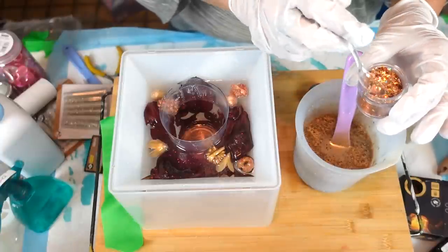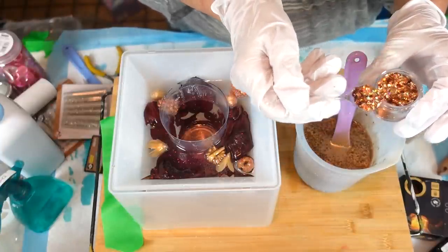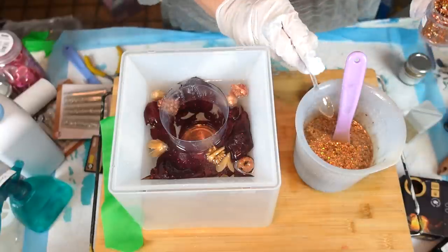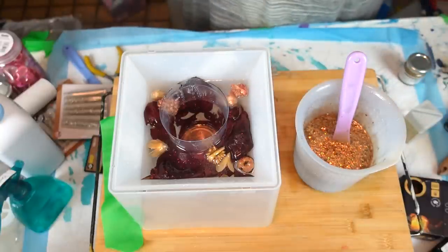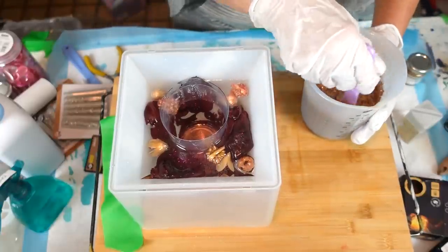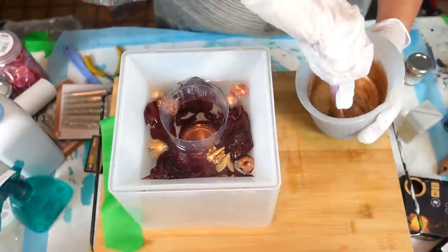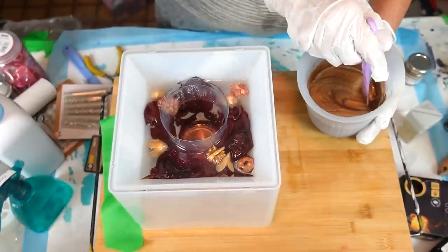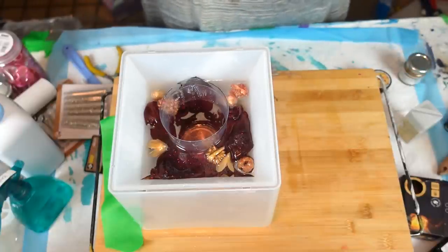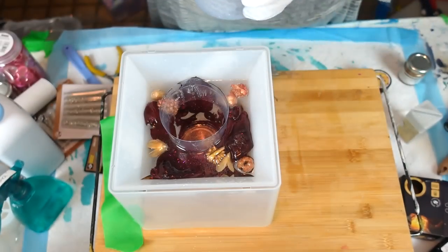We're going to do two scoops of glitter in there. I'm excited — I couldn't just do layer upon layer. This is my first pyramid so I had to do something different. I'm pretty sure it's Louise Singleton — go check out some of her stuff, she does some amazing pyramids. I can see the glitter in there already. All right, we're going to pour it in!